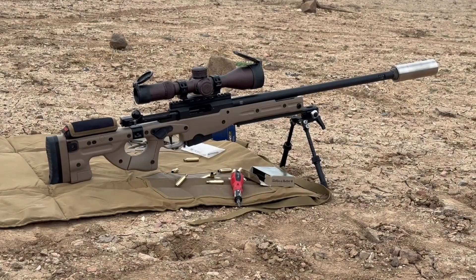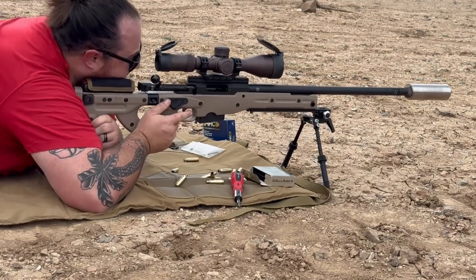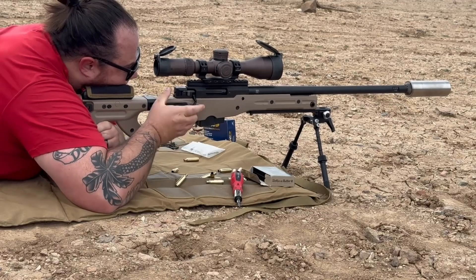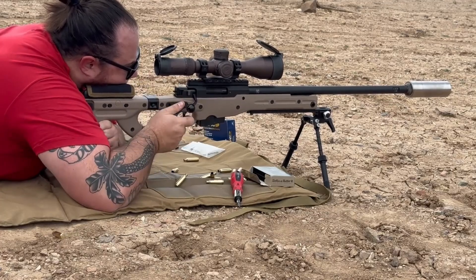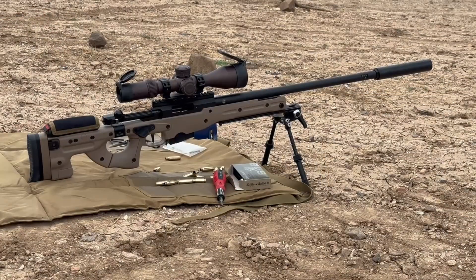This is going to be the 2-inch Chunky, 6 inches long, with a 6.5 Creedmoor. This one's going to be the typical 8-inch can that I run on it. It's a mix of Dino, Mammoth, and the OG Sosco cups.